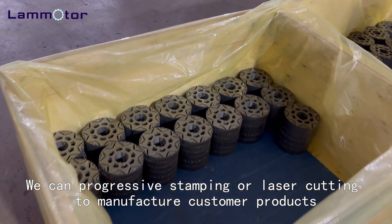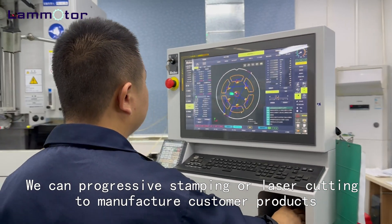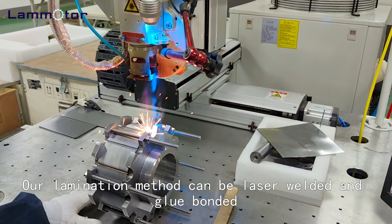We can use progressive stamping or laser cutting to manufacture customer products. Our lamination method can be laser welded or glue bonded.